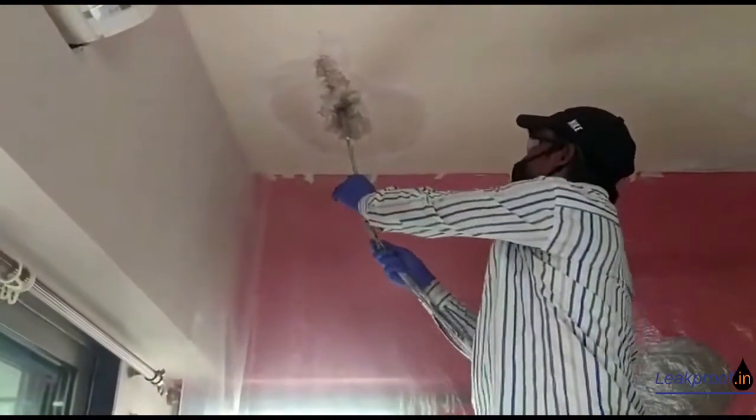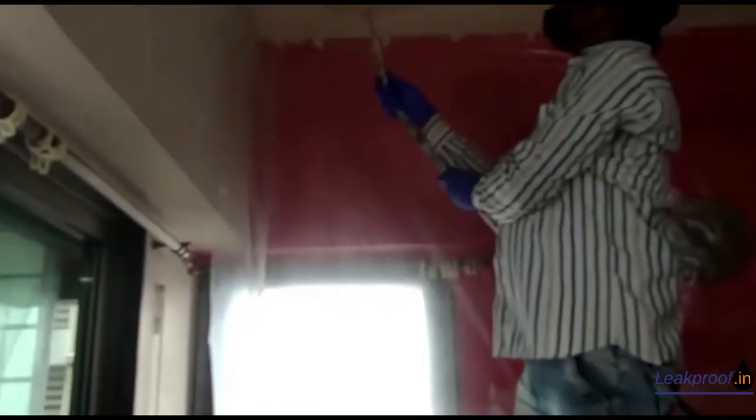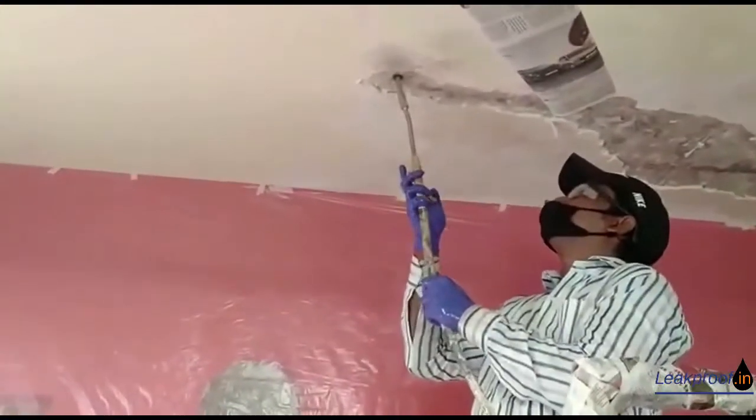PU injection waterproofing part 2. In the earlier video we have seen anchoring of packers, safely securing them to withstand the pressure.